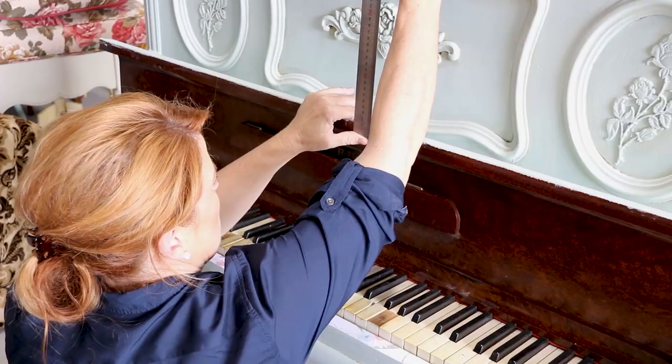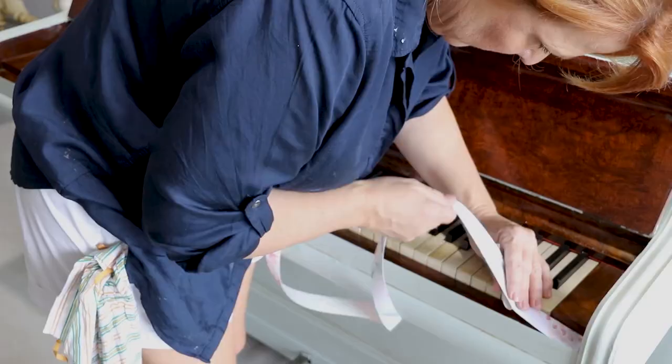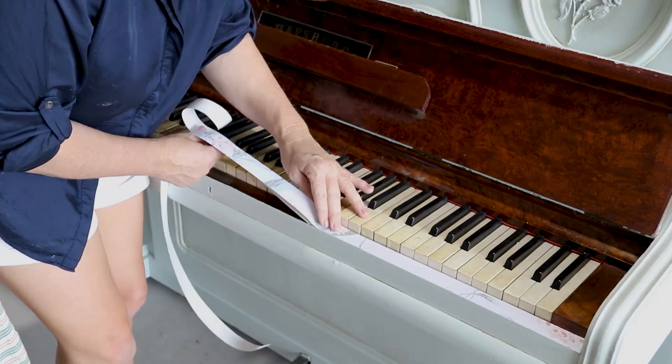Painting is done. Now it's time for those finishing touches — a bit of wallpaper and some black wax to pull out the details on those roses.